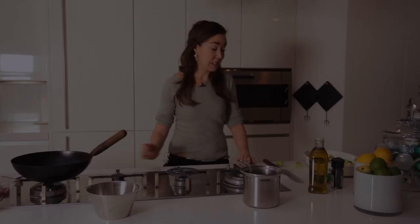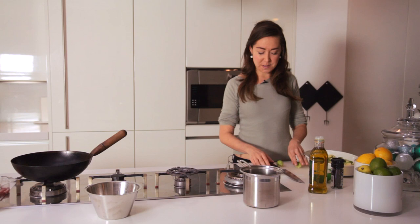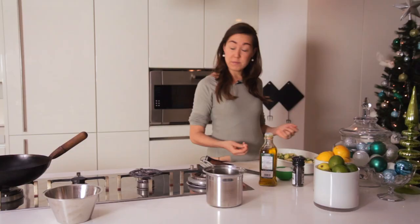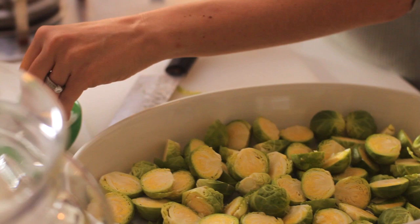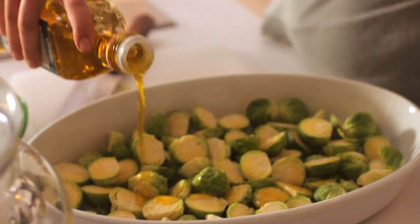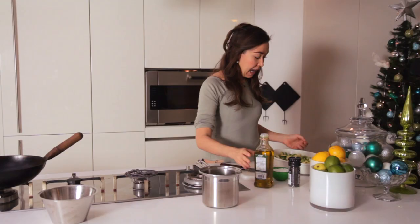Roasted sprouts might sound a little left of field, but really roasted sprouts work the same way as roasting other brassicas. So I'm going to cut them in half and put them into roast. You want an oven on at about 200 Celsius and then I'm going to put some salt over the top of them and drizzle them with a bit of olive oil — probably about 2 tablespoons.